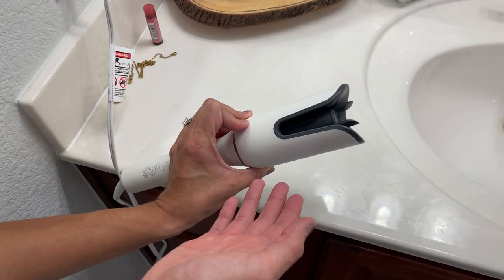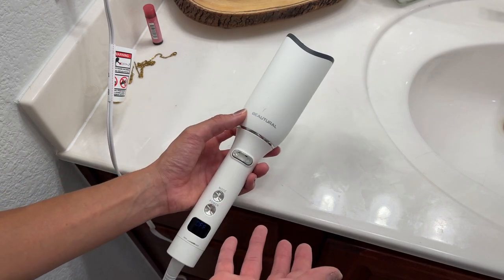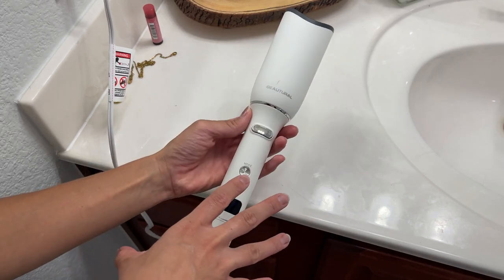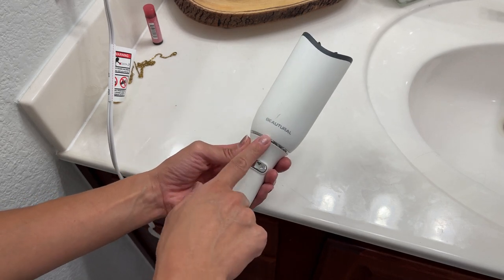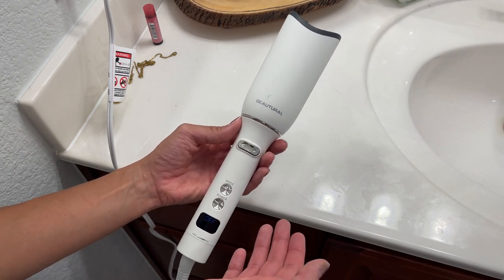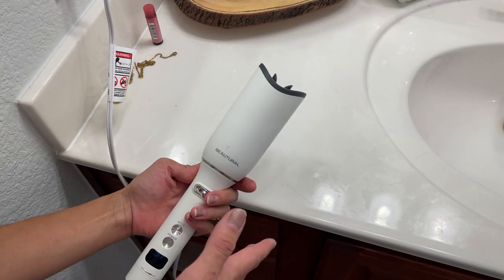I've never seen anything like this before, so it was really cool to have it and test it out. Now this is the only thing I use to curl my hair. In this video I'm going to show you how to use it, and by the end I'll show myself actually curling my hair so you can see how it works and how the hair will look once curled.